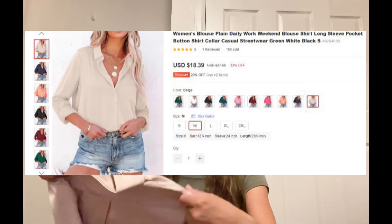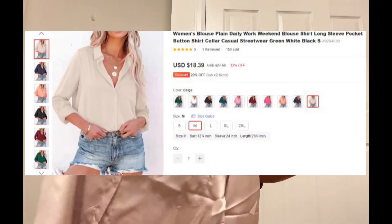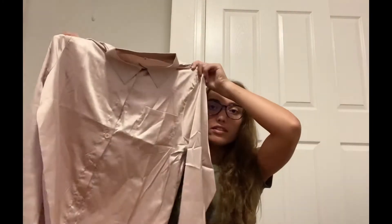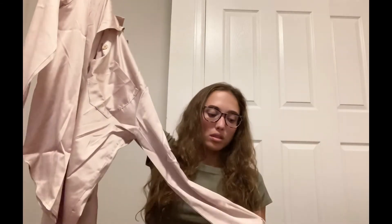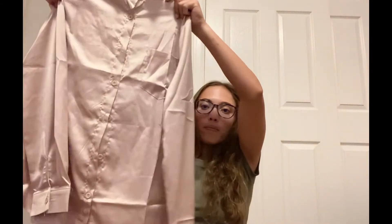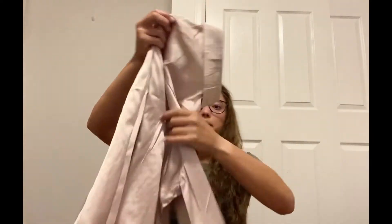Okay, this one's kind of like a more shiny material. It's just a long sleeve button-up in like a creamish color. It has buttons on the sleeves, it has a collar, and then buttons going down. And then this is the back.